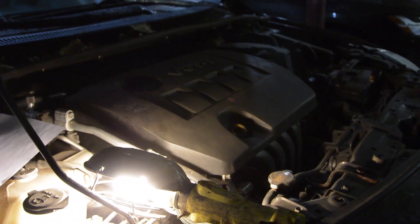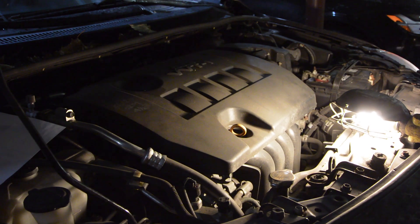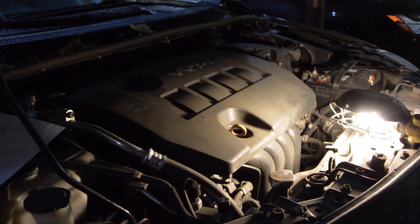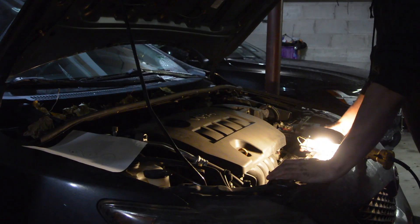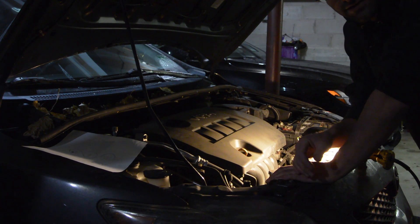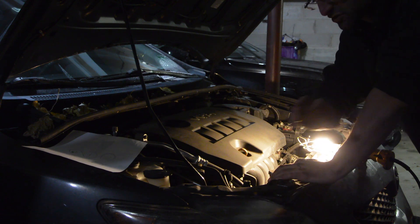All right, let's hear how that sounds. Well, that's it — it sounds really good. No more squeaking noise. I would say this is the easiest serpentine belt change I've ever done in my entire life. That is no joke.